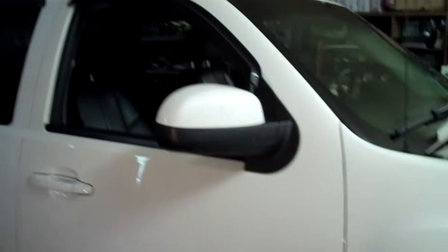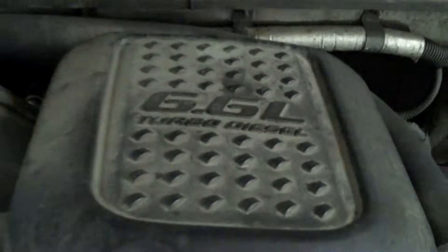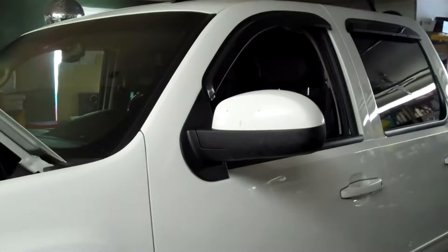Today I'm working on a 2007 Chevy Silverado 2500 HD with the Duramax 6.6 liter in it. We're going to do some glow plugs. I'm going to show you why we got the check engine light on and how to do the repair.